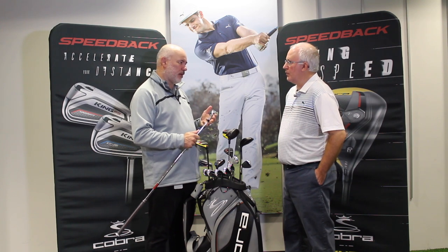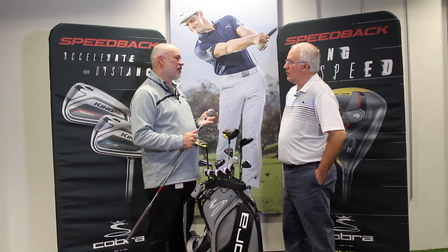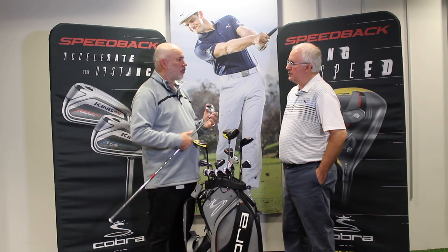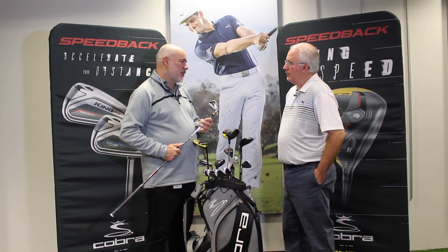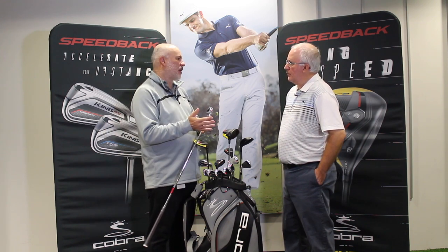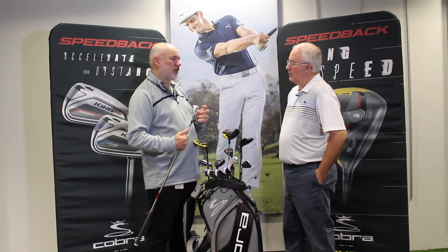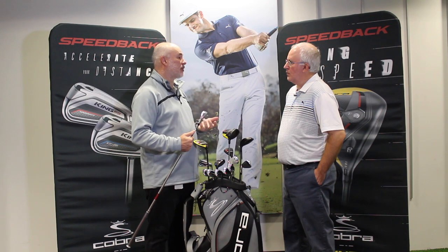One of the things we keep learning about irons is that especially as you get to the longer irons, you almost can't make them get up quick enough because they're very strong-lofted these days. That's one of the key challenges for a designer — how do we make them perform better. That's really where the Speedback technology comes into play. We also wanted to keep the same kind of sole area for the same ground interaction. You don't want a huge sole because it does cause concerns with golfers. So when you look at the club from the sole view, it looks a little bigger and wider, but the sole interaction area is very traditional.